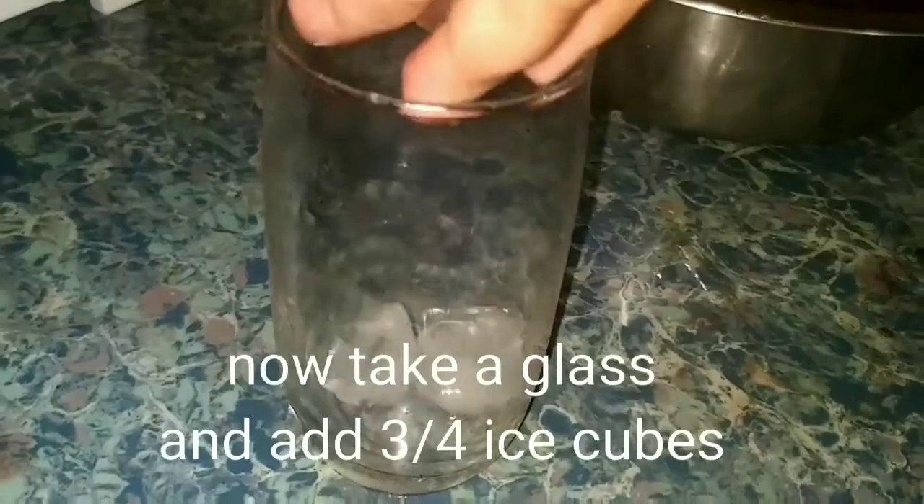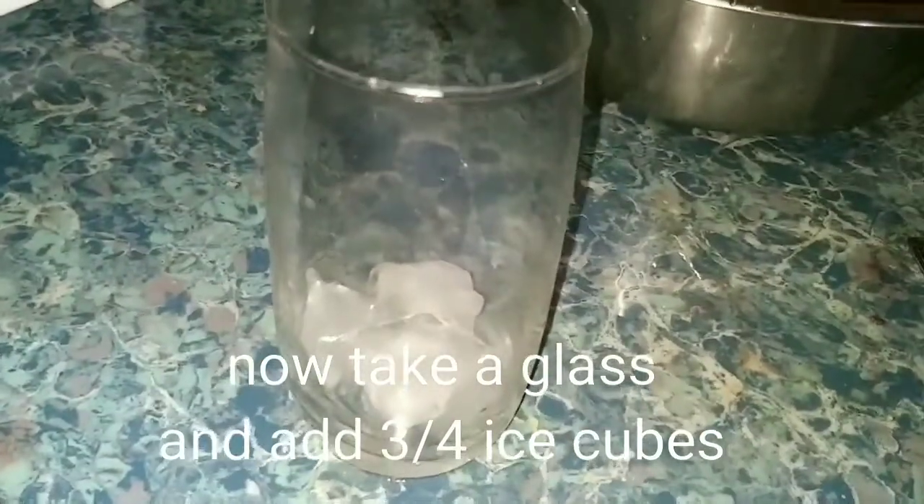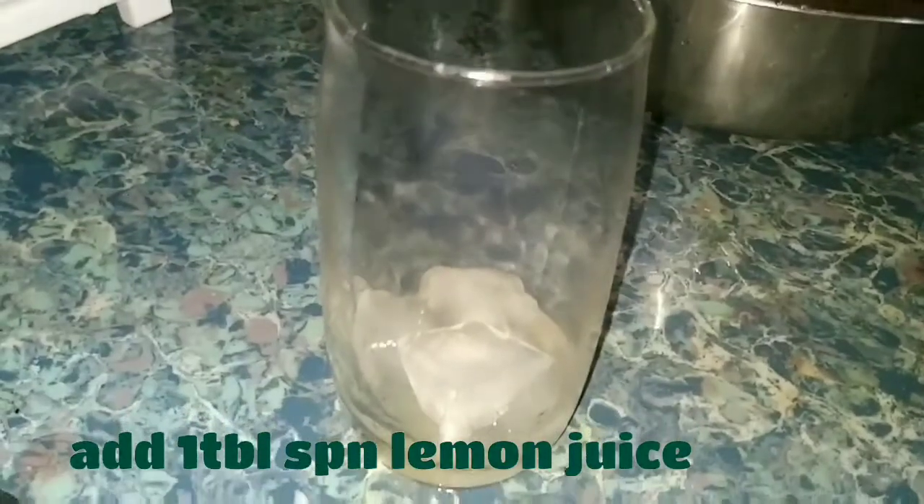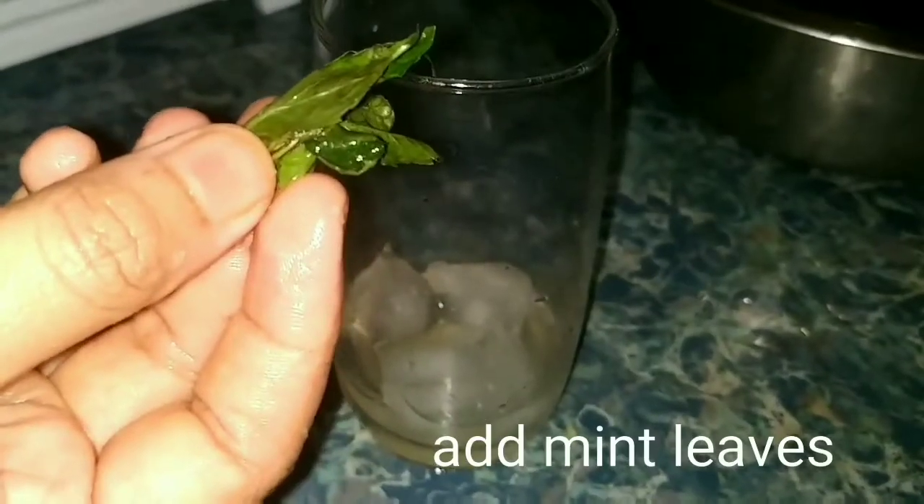If we choose this, we'll take the ice cubes to make them. You need to put a piece of ice cubes so you can make the ice cubes. Then we'll put a piece of ice cubes for the cake and make it a piece of butter.